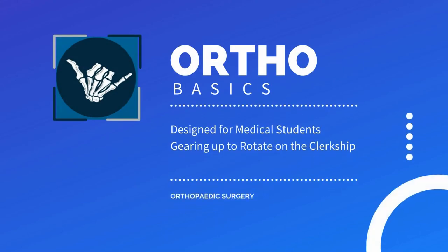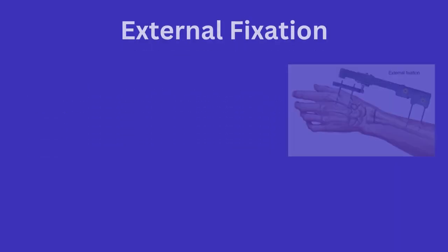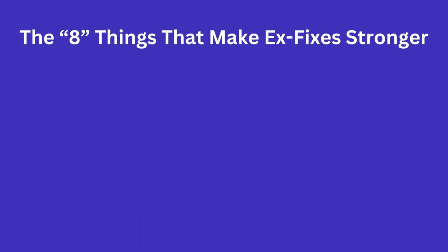Today we will briefly cover external fixation and how to answer the infamous medical student pimping question of what are the eight things that make external fixation stronger. External fixation can have various designs and can be utilized throughout the body for either temporary or definitive treatment of an orthopedic injury. I won't go over the different types of constructs in this video; I want to cover the basic principles of external fixation that you are likely to be asked about.